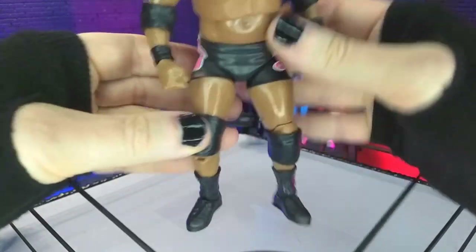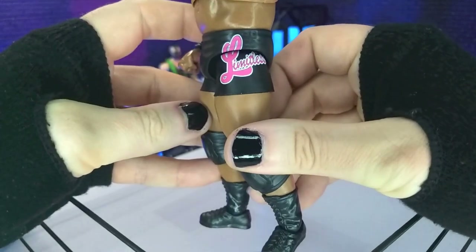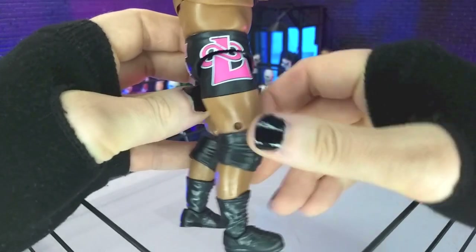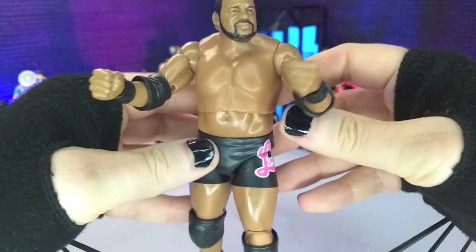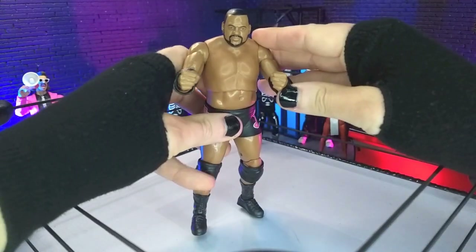The gear is obviously on point. Pretty simple gear — all black gear with 'Limitless' there, his name on the back, and then the infinity symbol with the L on the other leg. Good stuff. Other than that, we got just kind of standard boots, knee pads, elbow pads — overall just a really, really good looking figure.